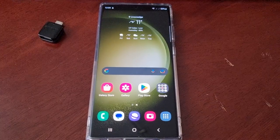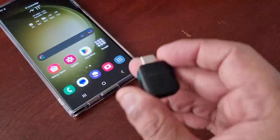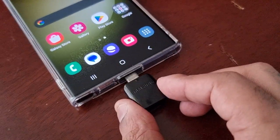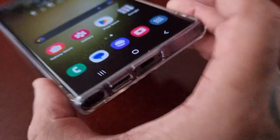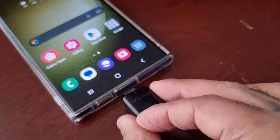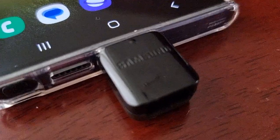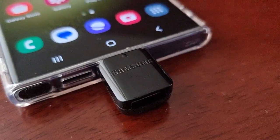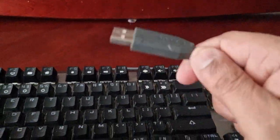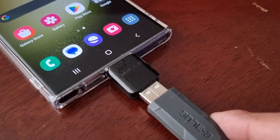All you simply do is plug the USB Type-C connector into the USB port on the phone — right here. Just plug it in. Then you get the USB cable from the keyboard and plug it into the USB Type-C connector.